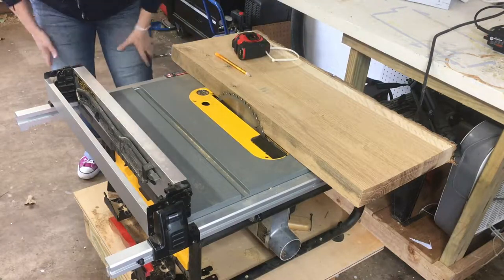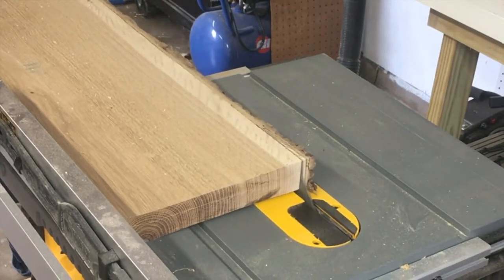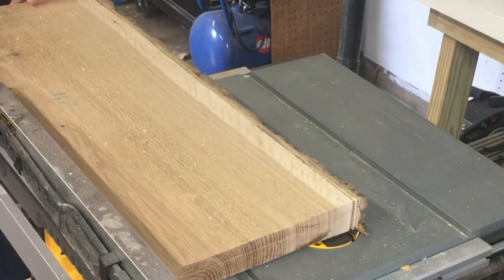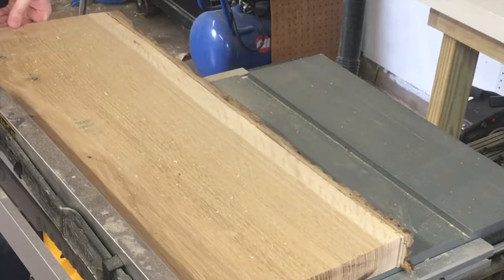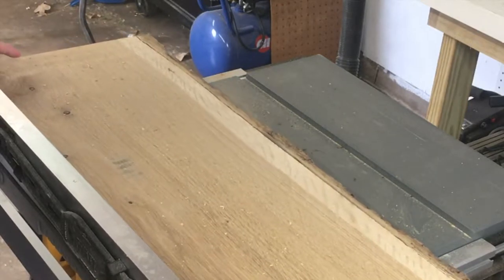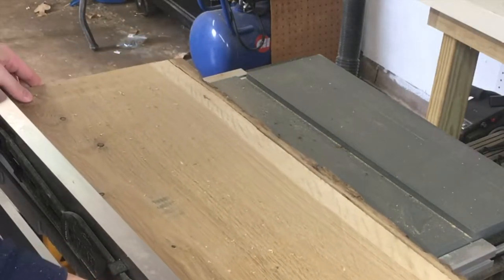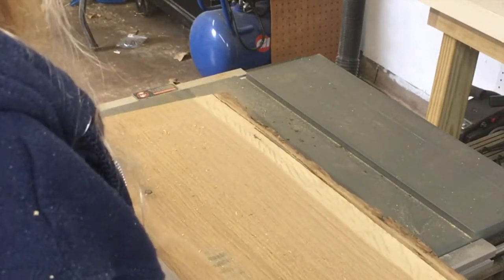It was so heavy — super heavy — I was a little worried about pushing it through. I actually had to go around to the side of my table saw to keep it moving forward and make the cut in one smooth motion. And you can see there it really wasn't all that smooth; I got stuck a couple of times because it was just so dense.